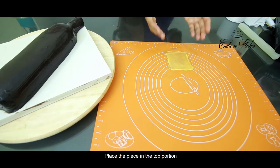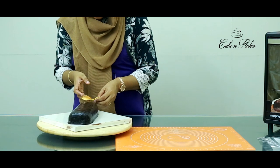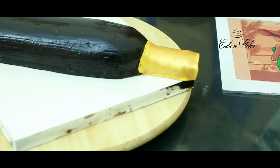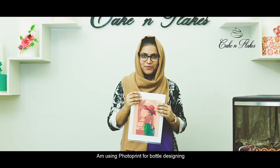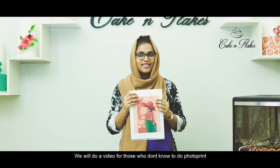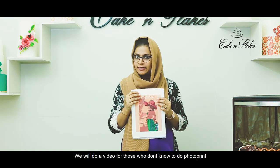Place the top portion on top. I'm going to use a photo print for the bottle design. We've already done a third video on this — I'm going to show you the link in the description box.